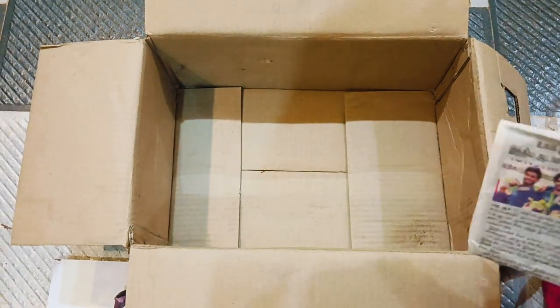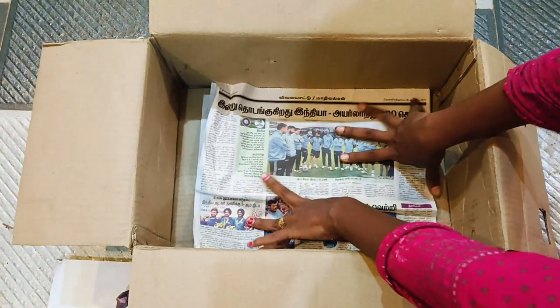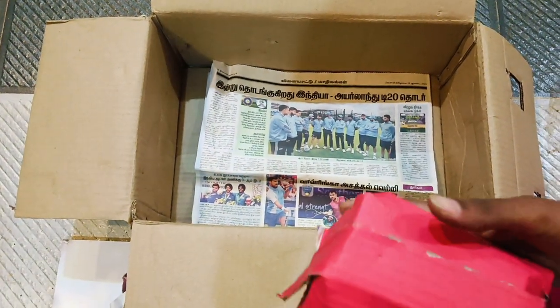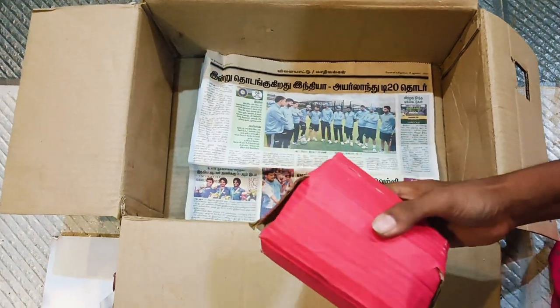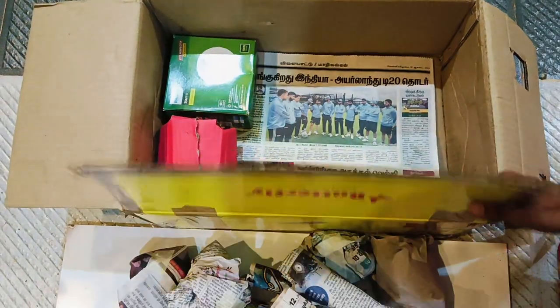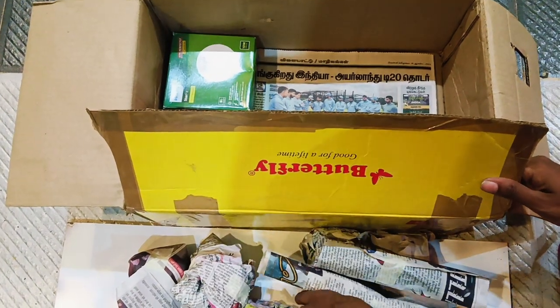I will put paper on it. The box will be young. First, I put it in the box — I am going to put it in a box.